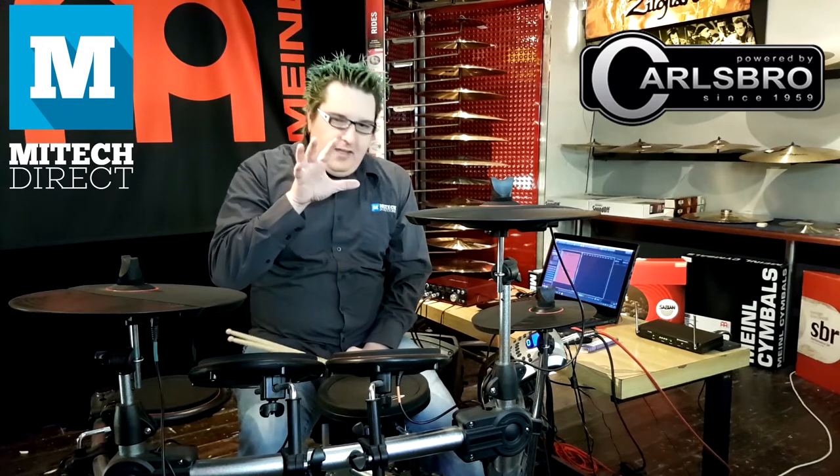Hi, my name is Erwin Bordenstein, Tech Specialist here at MyTechDirect. And today I'd like to take a closer look at the Carlsboro CSD-210 — a super value for money electronic drum kit that'll keep you playing without annoying the neighbors.